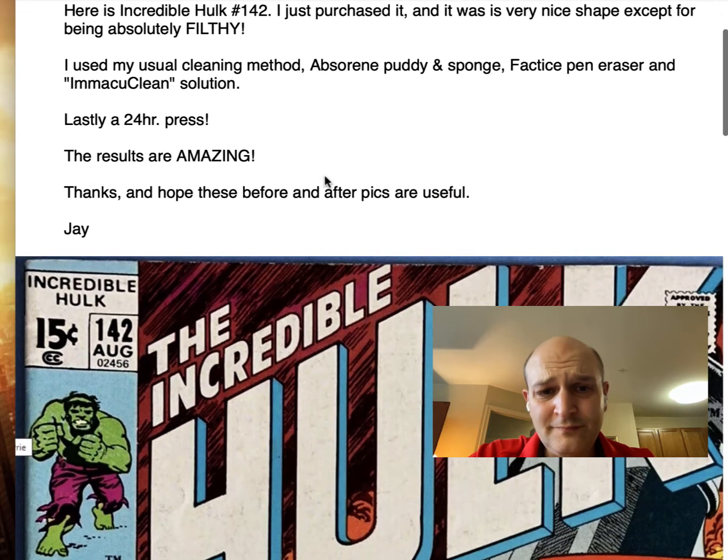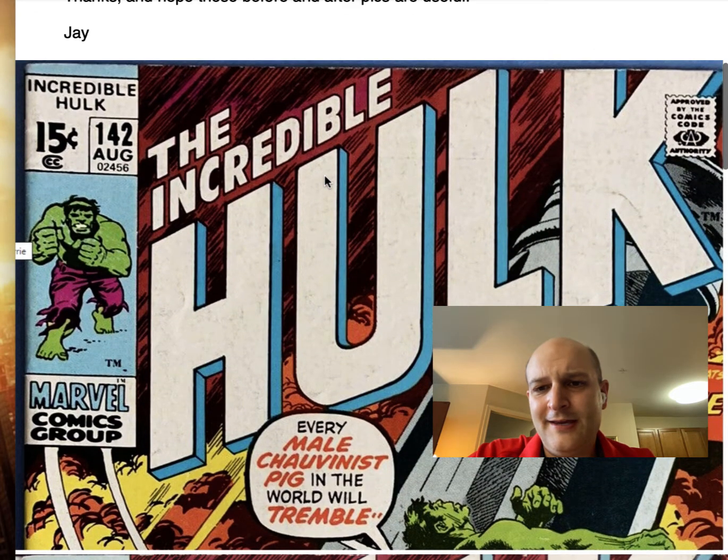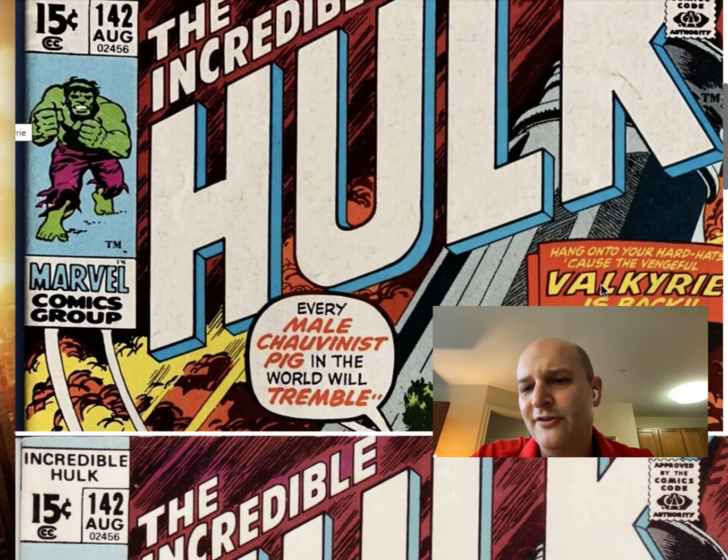And here are his results — he's got a dirty cover, and I'll show before and after on the same page. It's pretty dirty. You can see that the white especially is filthy. Maybe not all of it would come up with an eraser and sponge, but some of it could. And the color's a little dull.